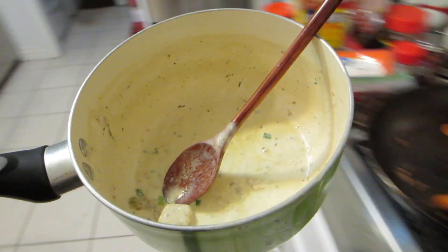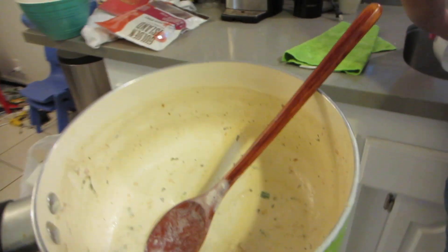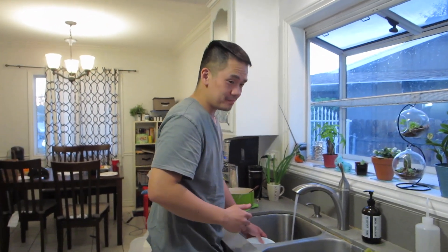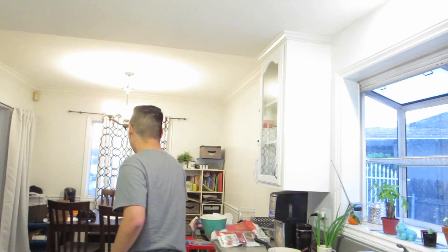For lunch I warmed up the kids' clam chowder from the can. And they didn't even eat it — they barely ate it. They barely ate the garlic bread too. I made three garlic breads and cut them in half. Sometimes they can eat more than one garlic bread, so... they're unpredictable.